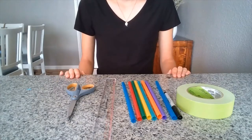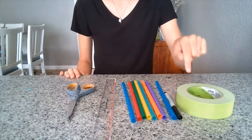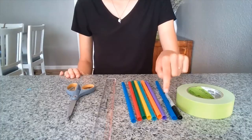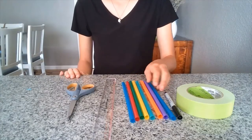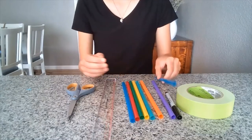Good morning students! Today we are going to be making an instrument called a pan flute. For this you will need masking tape or duct tape, a pen, eight straws — these are not normal size, they're wider, these are milkshake straws.